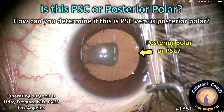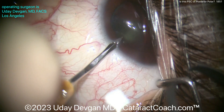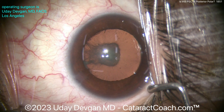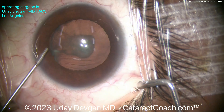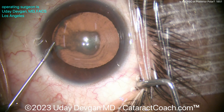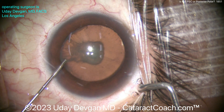Is this posterior subcapsular or posterior polar cataract, and how can you figure it out? It makes a big difference in the way you do the surgery. Starting off, you see there's that big central opacity on the posterior surface of the lens. The really dark central part kind of looks like posterior polar, while the rest, more diffuse and spread out, maybe looks more like posterior subcapsular. So how can you tell?